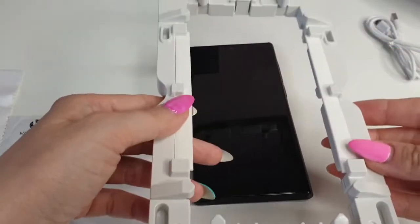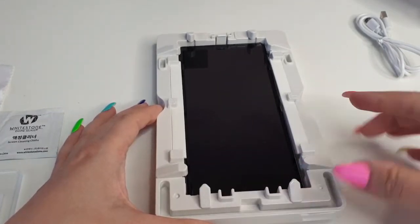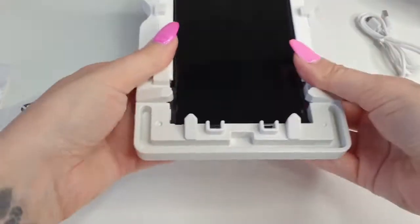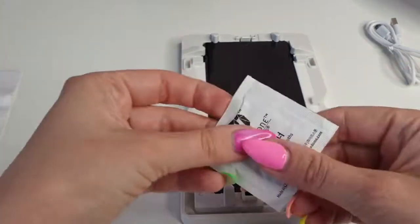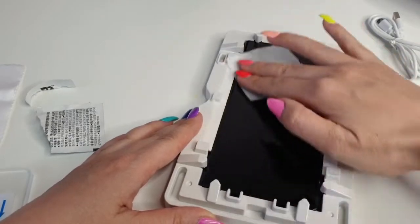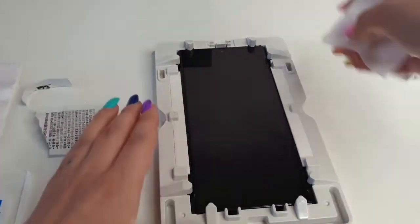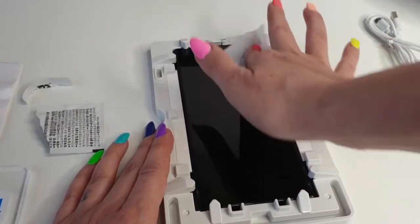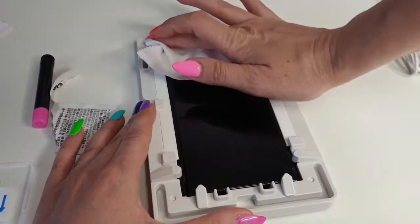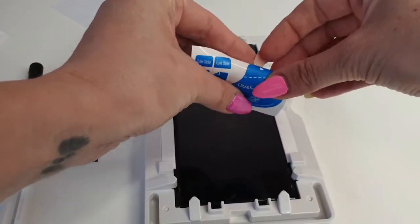Now it's time to add this big device on the phone — the two lights go down. Next we are going to clean the screen. I definitely recommend turning off the phone so it won't accidentally push something during the process. Now use the dry cloth and the dust absorber.